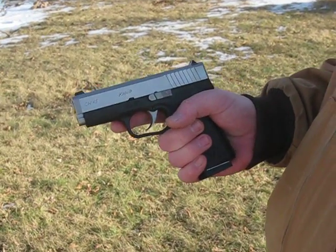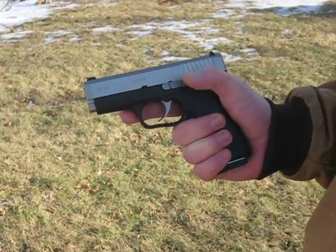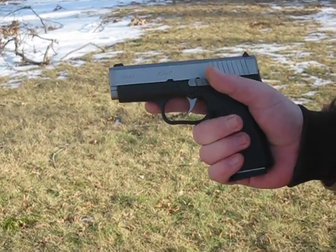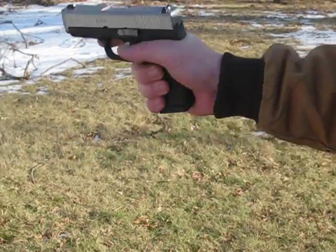Alright, we're doing a shooting video on the CW45 made by Kahr — finally getting this up for you. I haven't shot it yet, I've been waiting and waiting, and my ammo finally came out, so this will be the first shot. Let's roll.